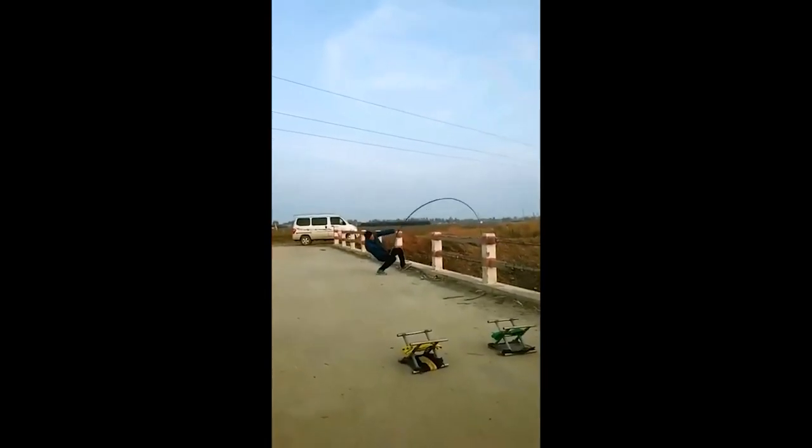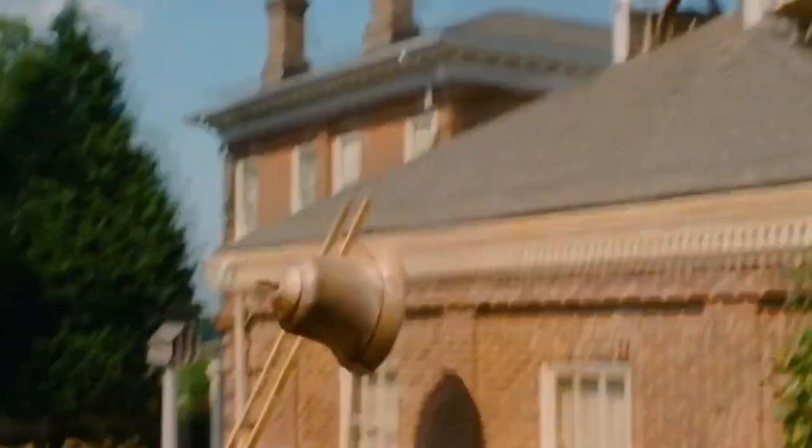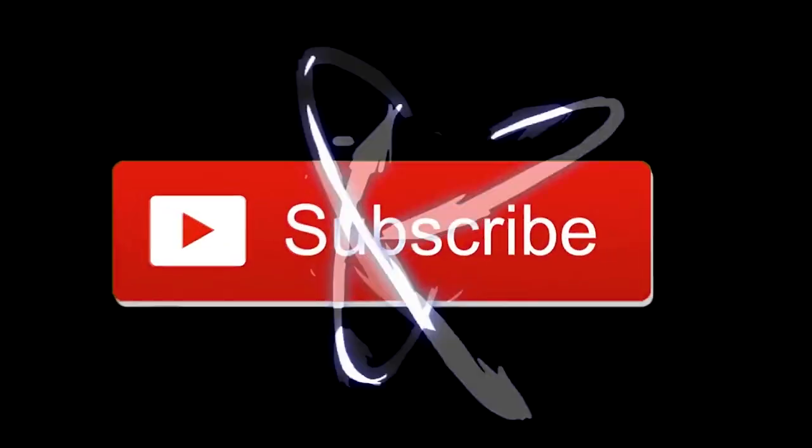And for more videos, don't forget to subscribe, like, and hit that bell button. And we're going to be giving it our personal review.